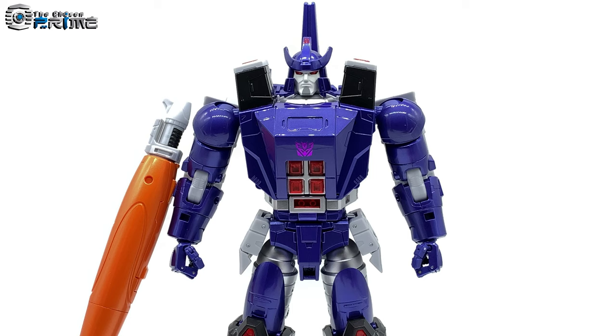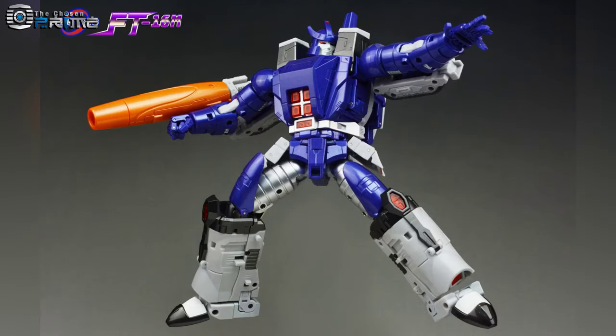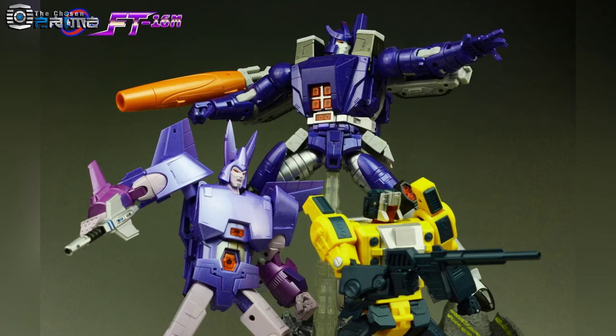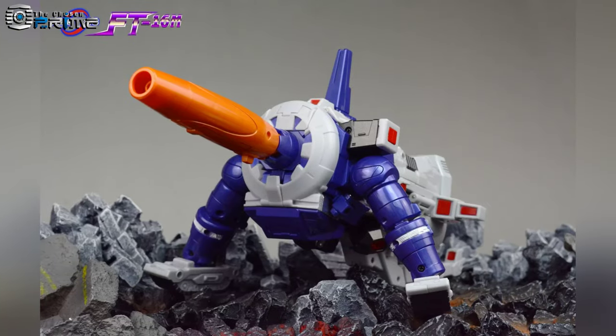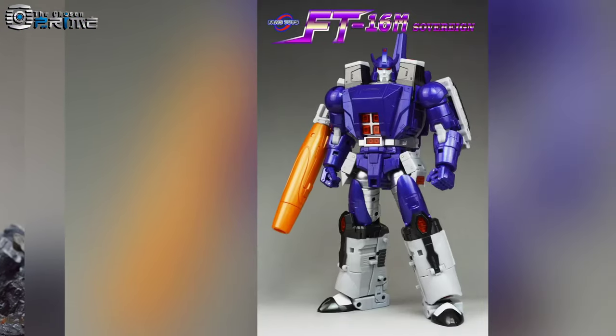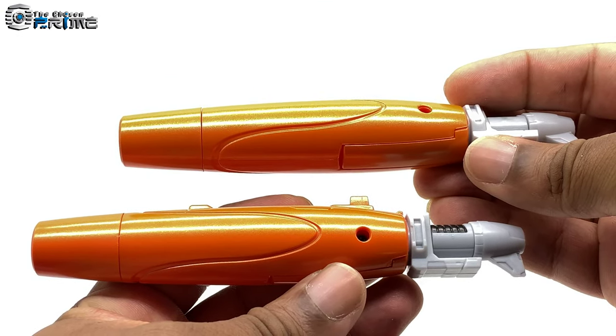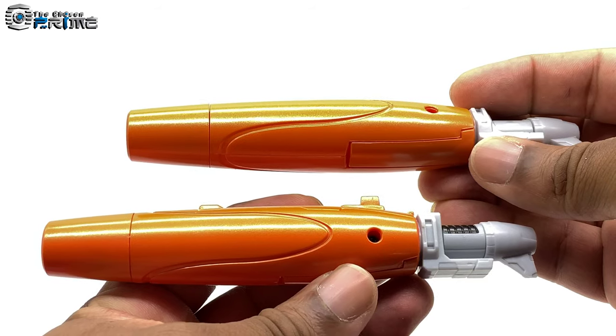This version is a repaint of the original FT-16 Sovereign. Before we get into the differences, let's take a look at what this version comes with. First, we'll take a look at some pictures of the box art — this is the cover art and some art of the promotional shots that you'll find on the back of the box and on the top and bottom as well.